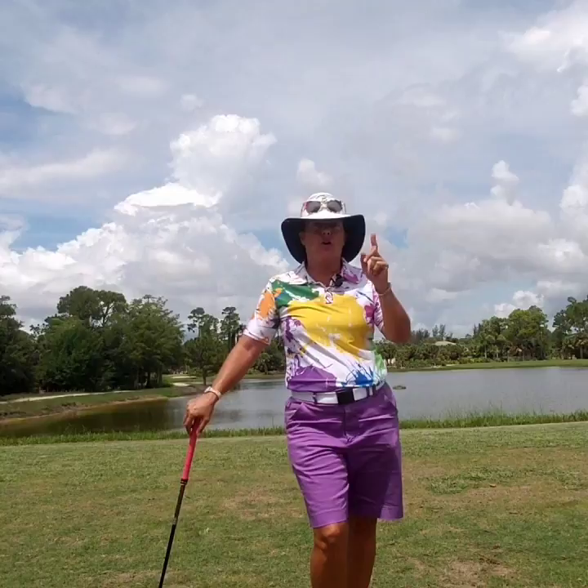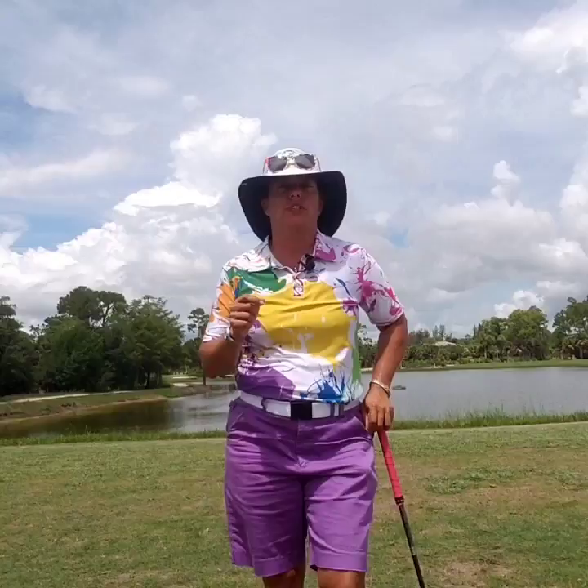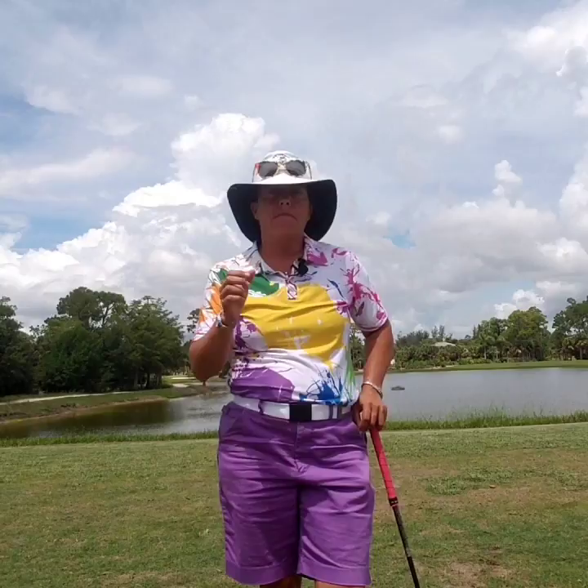Hi, everybody. It's Trish. I'm out here today, hopefully not going to get caught in a storm that's coming pretty soon. But I want to talk to you today about an image. I brought it up last week about the whole club swinging and the direction of the target and how we want to do that. I want to give you an image that could very well help you more to understand what happens with the golf swing.